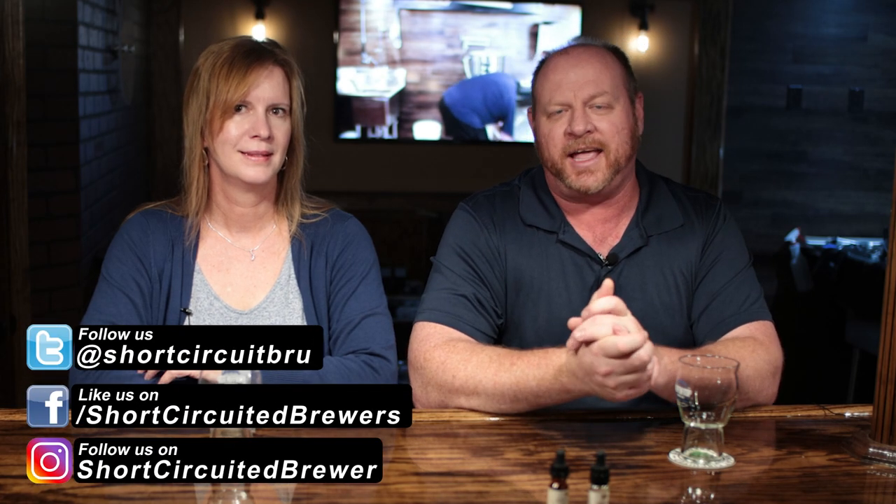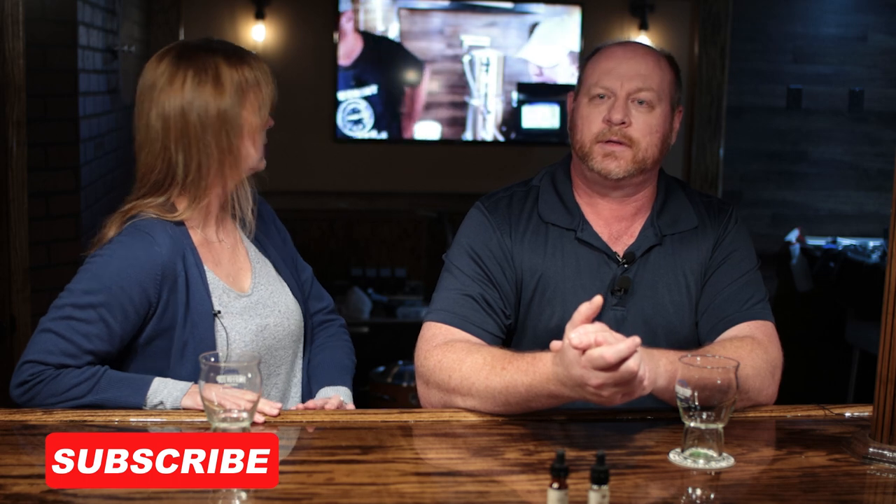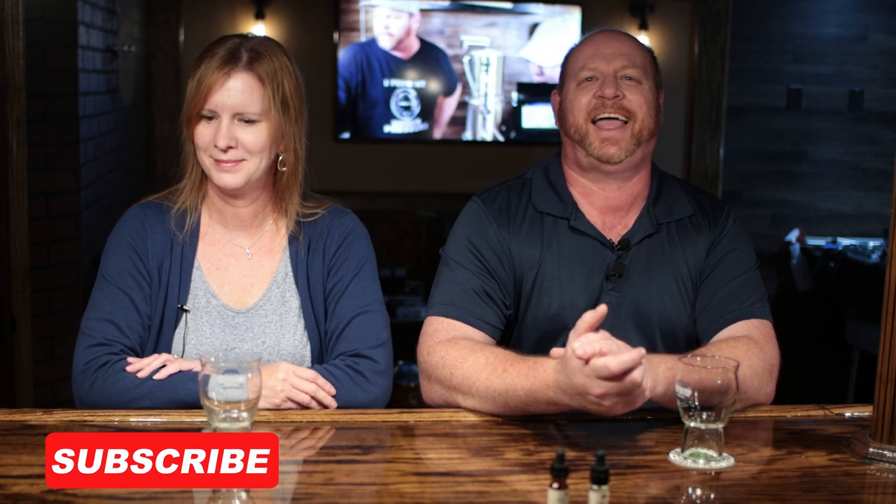How's it going everybody, Brian and Kelly for Short-Circuited Brewers. We wanted to do a follow-up on a live brew day we did with the BrewEasy, the Blichmann BrewEasy. In that video we brewed a porter, and a couple of things I told you guys: I was going to be doing a chocolate peanut butter porter, and also we were going to be doing a giveaway. I want to address both of those things.